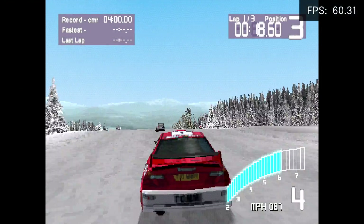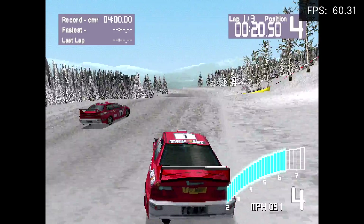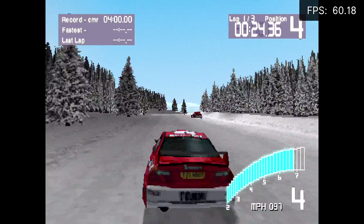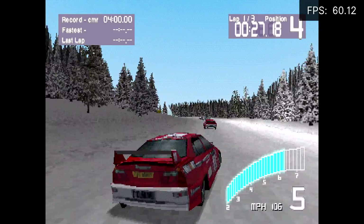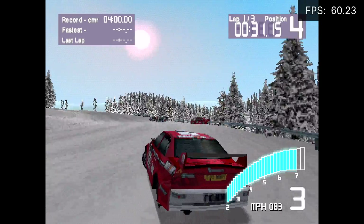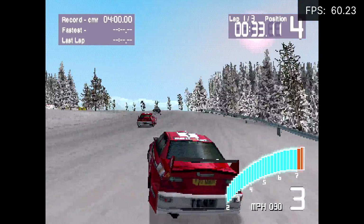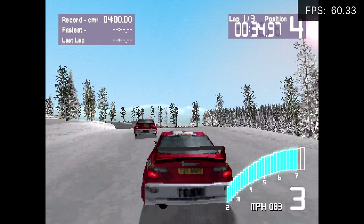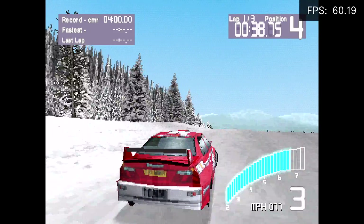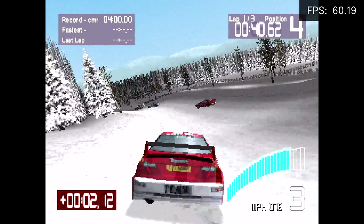Next on the list, we have some emulation. When it comes to lower end stuff like NES, SNES, Game Boy, Game Boy Advance, PC Engine, Neo Geo, and FBA, I have no doubt they're going to run at full speed. So I wanted to test some higher end stuff. First up, PlayStation 1 — I'm using RetroArch with the PCSX ReARMed core. As you can see, it's running great. I actually expected it to do PS1 pretty well because it doesn't take much to run PlayStation 1 games.